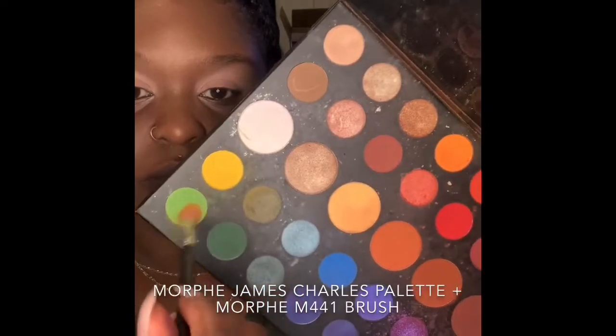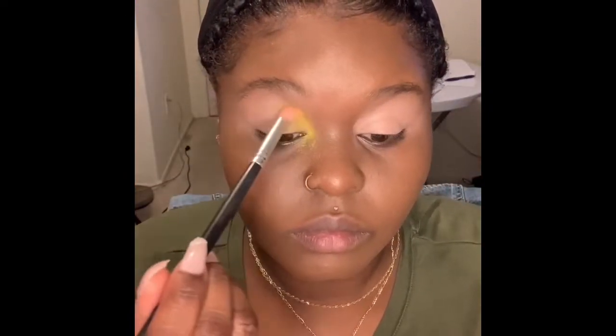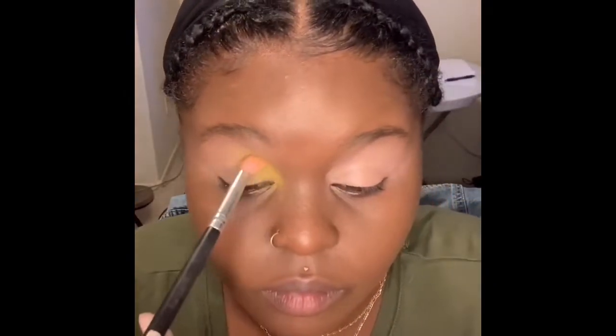And then I'm going to start applying my eyeshadow. This is the James Charles Morphe Palette — literally one of my favorite palettes. Morphe palettes are just popping in general, so good. So if you don't have it, go get it.